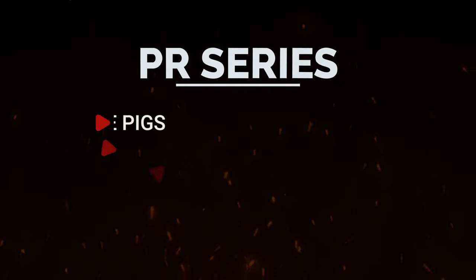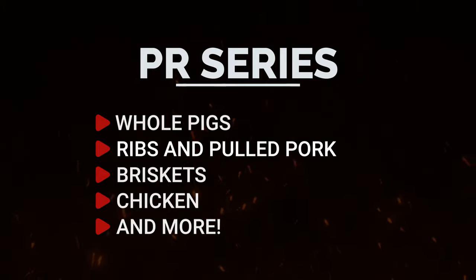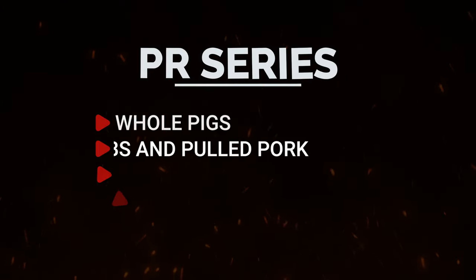Our PR series roasters were originally designed for whole pigs, but they are just as capable of cranking out authentic low and slow barbecue with efficiency and ease.